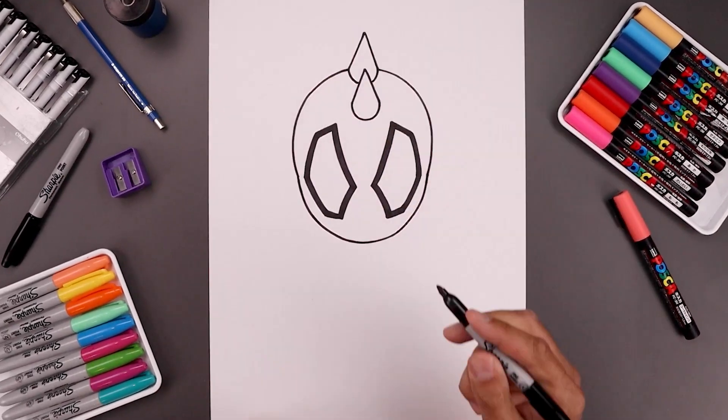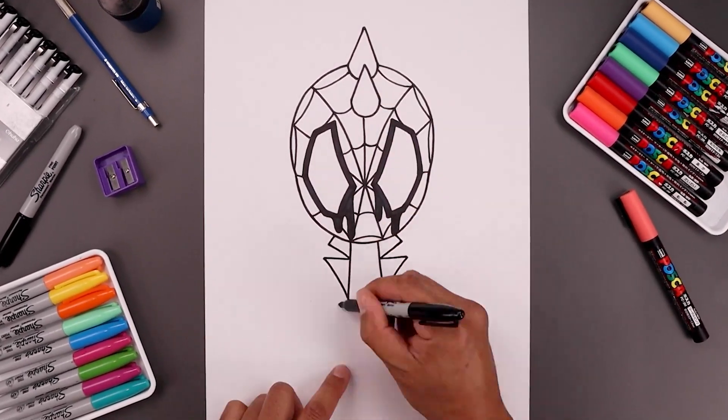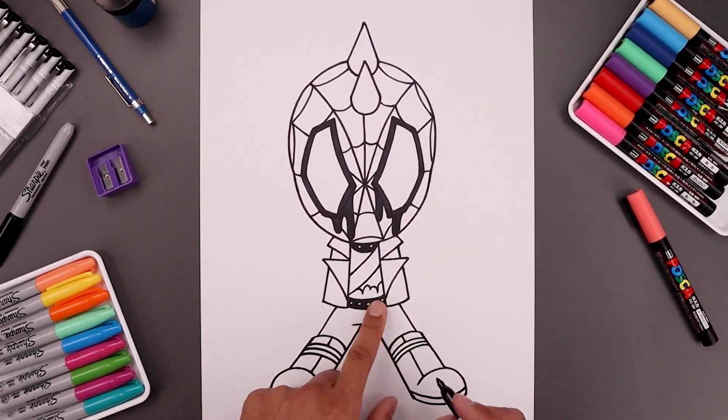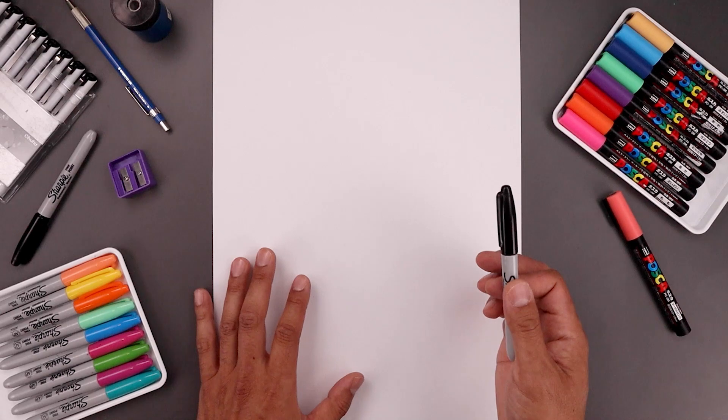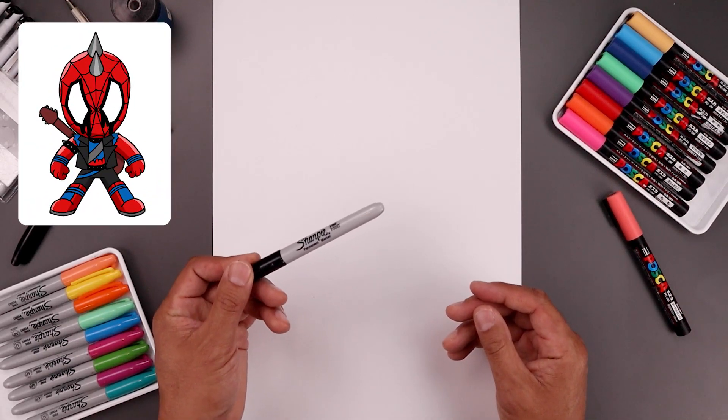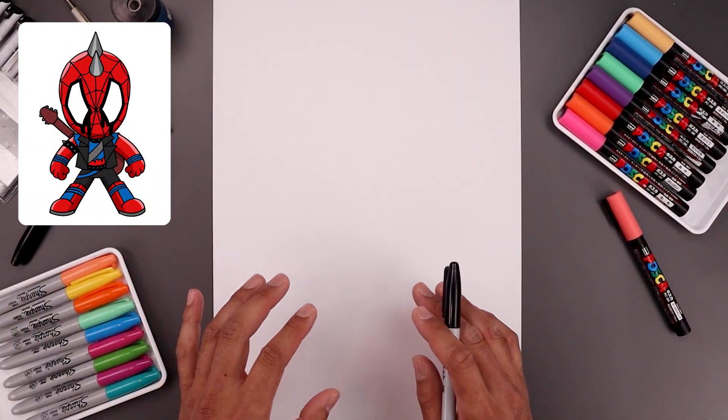What's up everyone and welcome to the club. In today's video you and I are going to create a fun and simple drawing of Spider-Punk from the Spider-Verse. For today's lesson all we need is a sheet of paper and something to draw with. I'm going to be drawing with this black Sharpie fine point marker and you can use whatever you'd like to color this in.